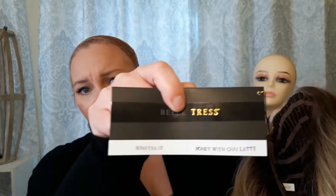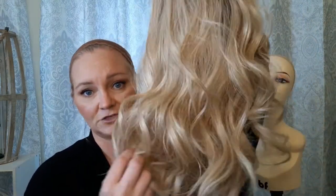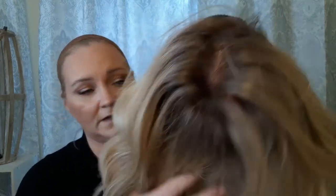Here is Sumatra straight out of the box. I left the tag on her — it confirms it is Sumatra, it's heat friendly, and the color is honey with chai latte. A reminder: don't take your tag off if you think you might return the wig. And if the part comes zigzag, don't mess up the zigzag part if you're planning to return it. Here's what the rooting looks like on this color.